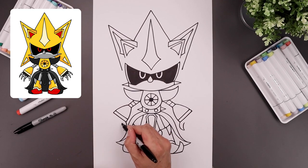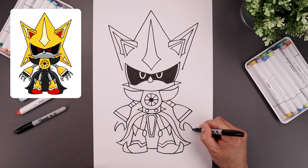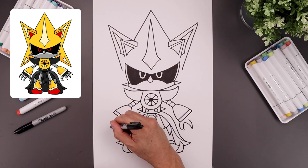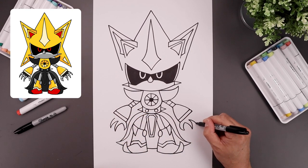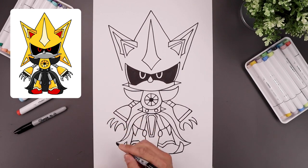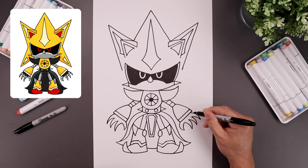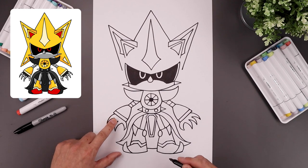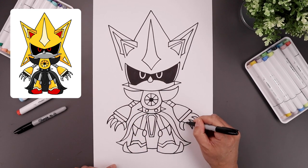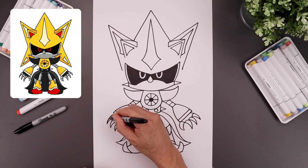Now we're going to add three claws on either side. Start from the left, bring this out and then down, take that back up. Let's add the second claw — out and down, take that back up. And we'll do that one more time, out and then down and just tuck that up underneath. Let's separate the top of each finger and thumb with a curve, and we'll separate each of the fingers again with a curve in the center.